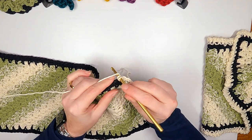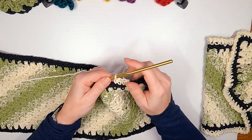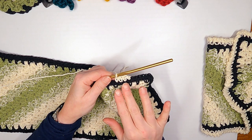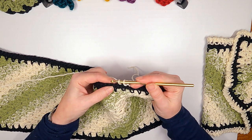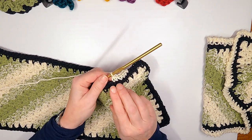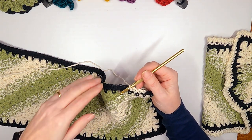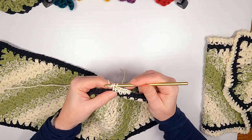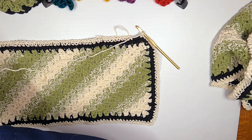A standing single crochet: wrap it once, go into wherever you want, pull up a loop, wrap and go through two. You don't start with a slip stitch and it doesn't have that awkward beginning. Hold on to this until you get through your second stitch so it doesn't unravel. Then just do a single crochet all the way around. If it starts to buckle, that means you have too many stitches — just do two together: pull up a loop, go to the next stitch, pull up a loop, yarn over and go through both. That takes two stitches down to one and stops the ruffling.